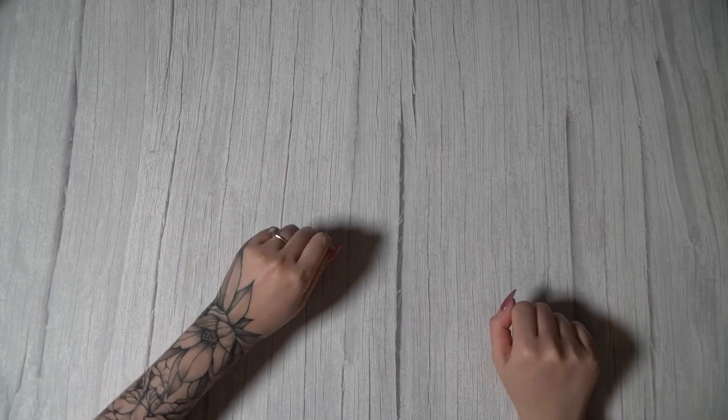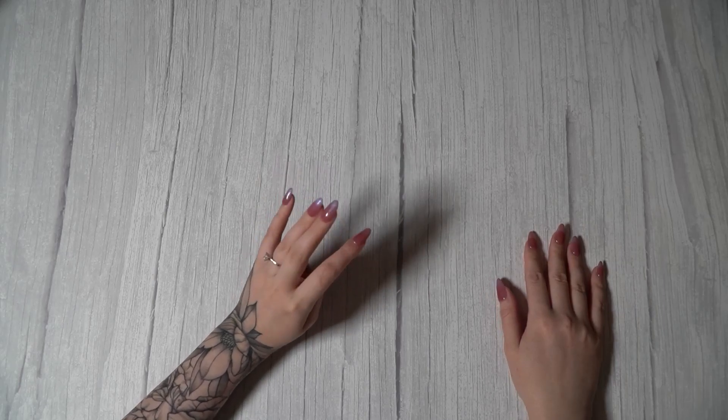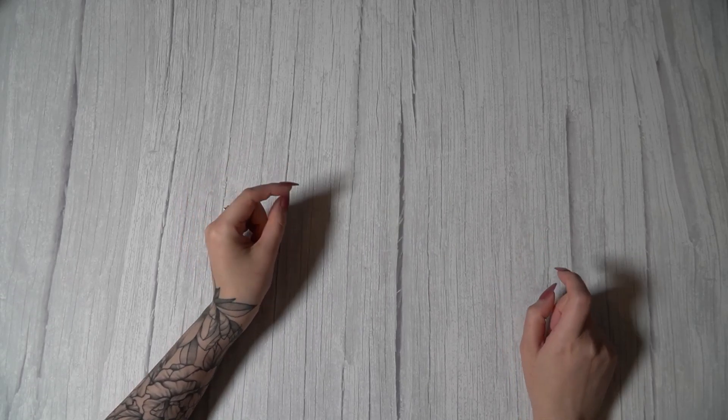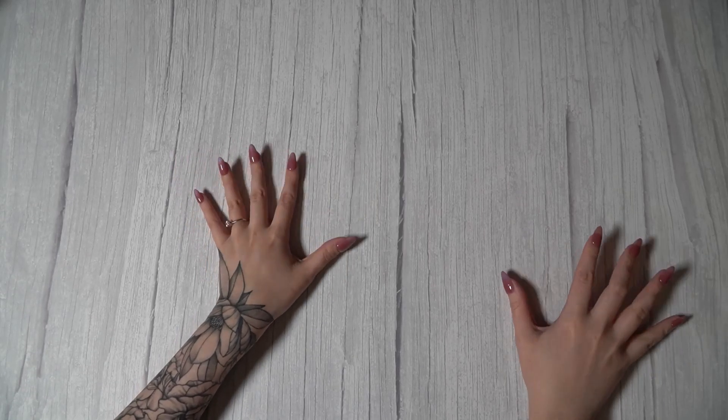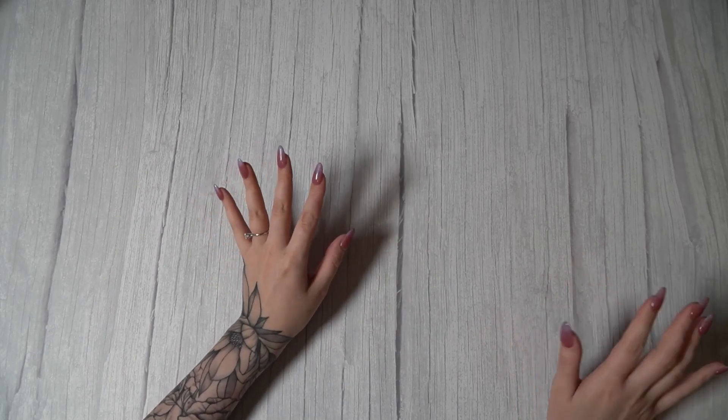Hello everyone! Welcome in or welcome back. I need to, as always, put things away in my binder. I'm getting so close, so close to being caught up. I can sense it, I can feel it, I can see the light at the end of the tunnel. So let's go ahead and put a bunch of stuff away today.